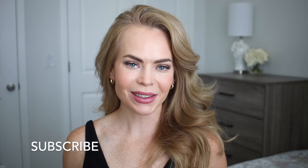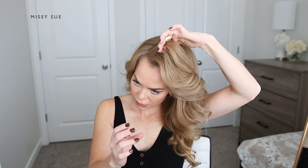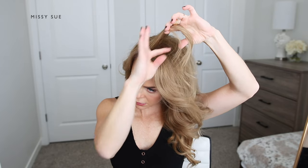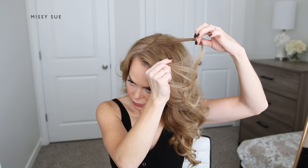Be sure to subscribe if you're new, click that bell as always, and let's get started! With my hair parted on the right side, I'm going to create my braid on the left side of my head, so on the left side of my part.